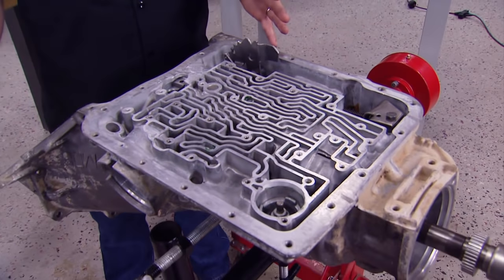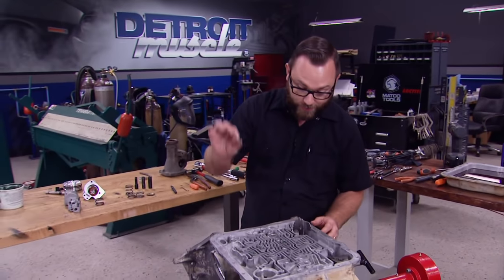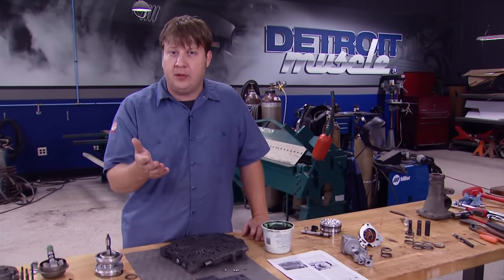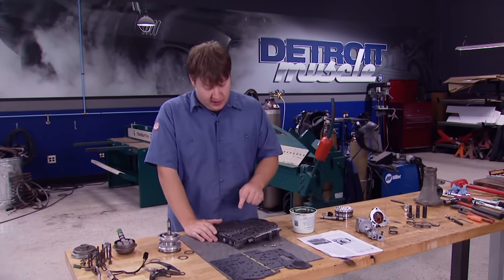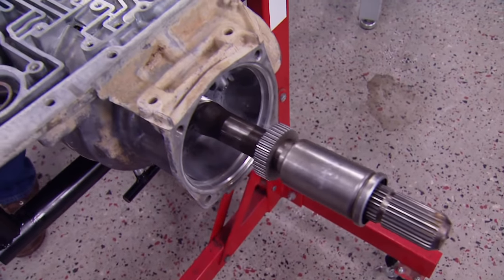So we're back on the underside of the transmission. Got the manual shift linkage all hooked up. We're getting ready to install the check balls. We're not going to show you where we put ours, because it could be wrong for your application. Depending on what you're trying to do with it — whether it's drag race, truck pulling, stock, or whatever — there are a hundred different ways these things can go in. Make sure you pay attention to your instructions, because if you put them in the wrong spot, you're going to burn up that fresh rebuild. The spacer plate's next — ours came new with the kit from TCI with new gaskets.